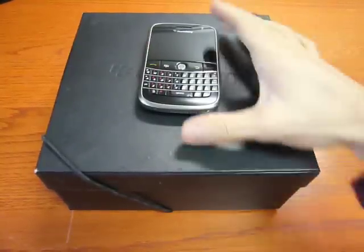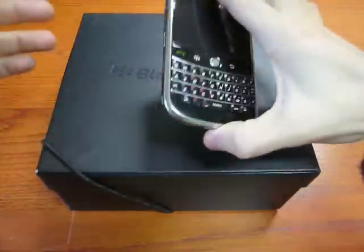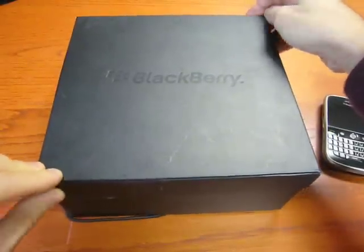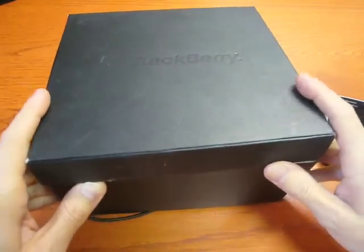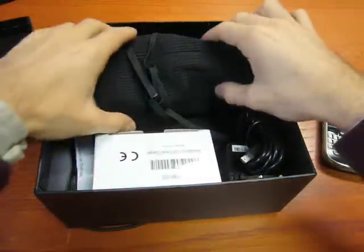BlackBerry gave us the possibility to attach the Bolt. Your Cellulare Magazine does it. I'm Emilio Vignapiano. This is just a press kit, so it's not what you will find in the box — that depends on the operator and on the BlackBerry of your country.